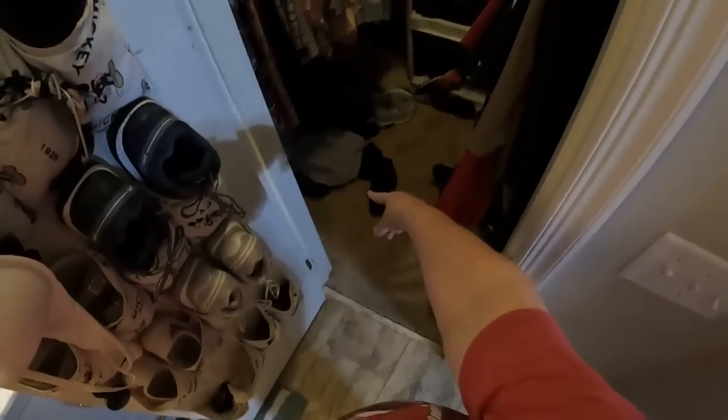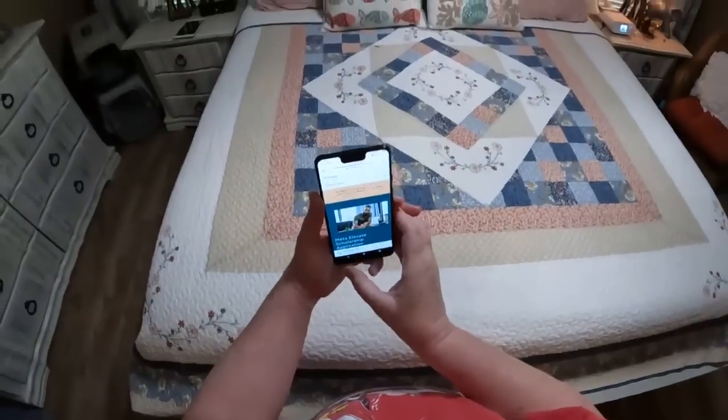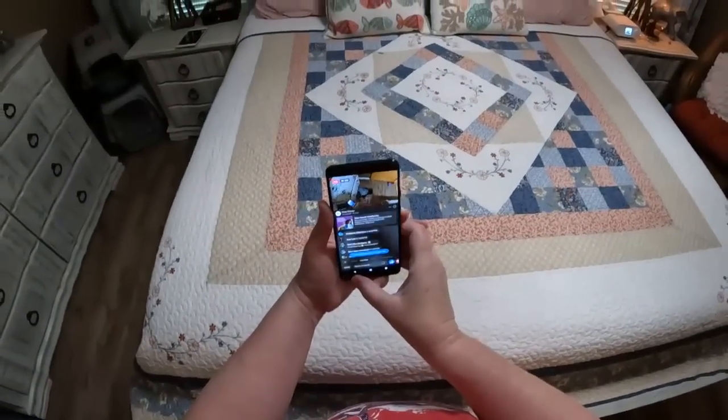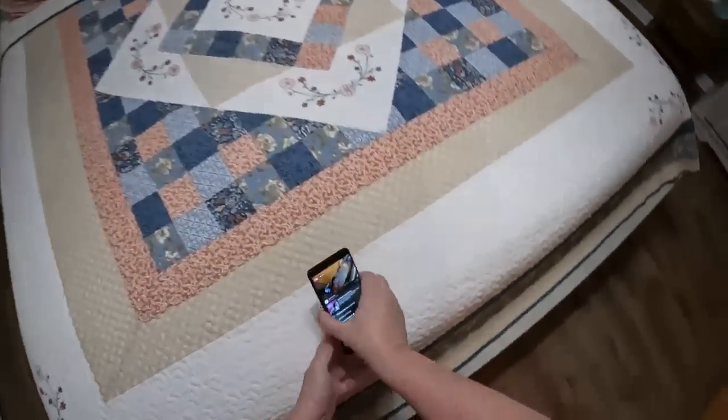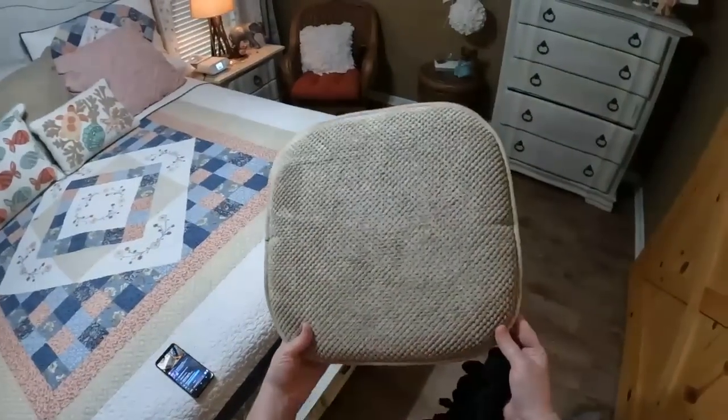I put my dirty clothes in here in the closet under the bottom, and that way they don't get mixed in with Chris's because he fishes in his. This is a seat cushion and believe it or not you can get them super cheap at Ollie's and Walmart, wherever.